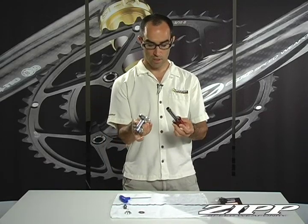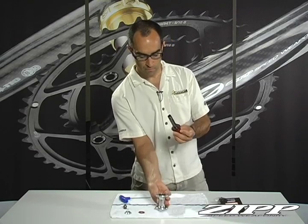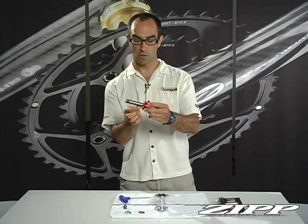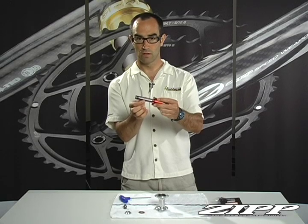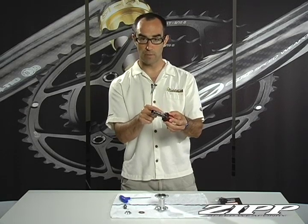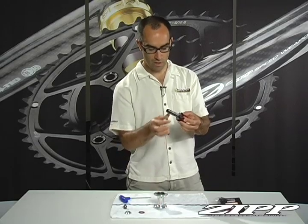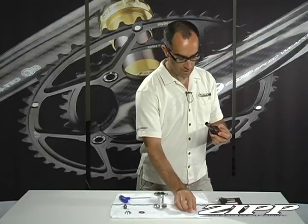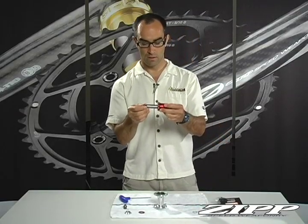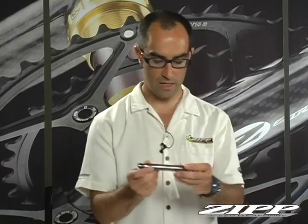At this point you have a loose system. The other small part you need to watch for is the quarter mil spacer that goes in between the two bearings — one being on the cassette body and one being in the hub body itself. Take that off and set it aside. At that point the cassette body can slide right off on its own — set it to the side.